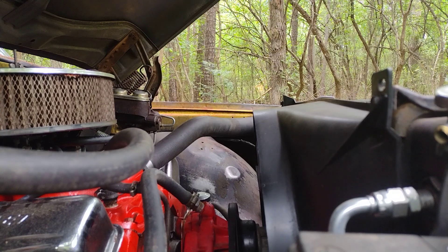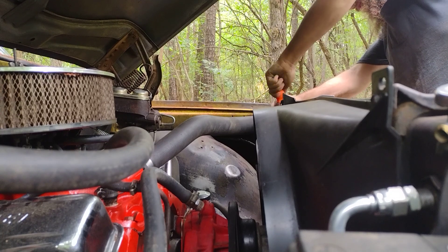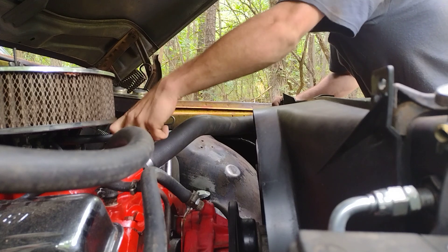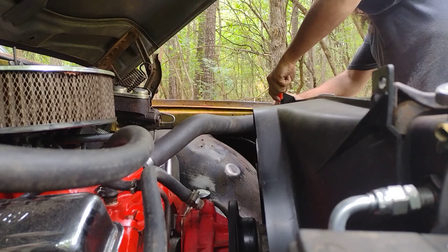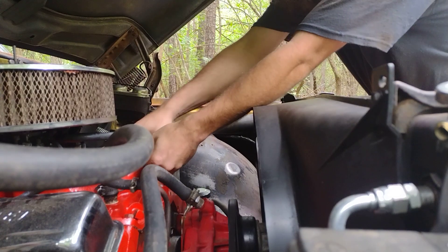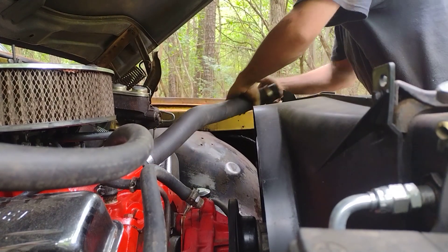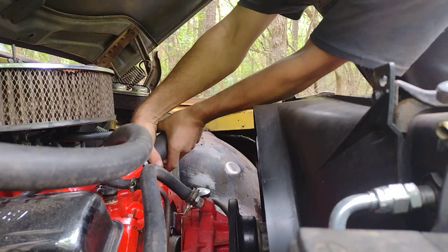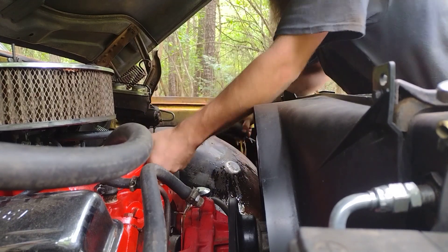All right, it's time to rock and roll on this thing. Let's get this upper radiator hose off really quick and get this thing out of here. That'll probably make a little mess but it's all right. Just hand that off — there's the clamp, I see it. Everything's gotta be stuck.